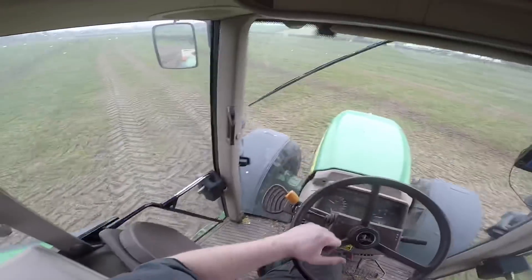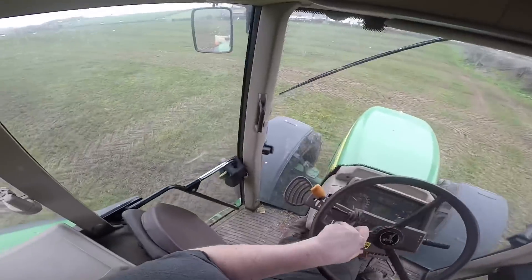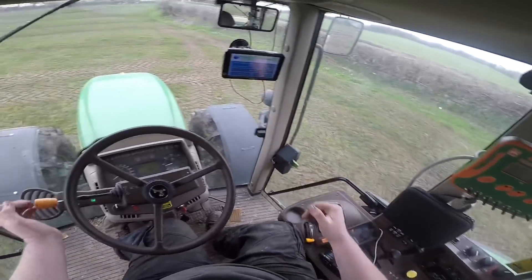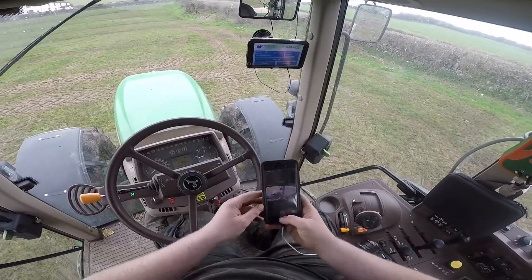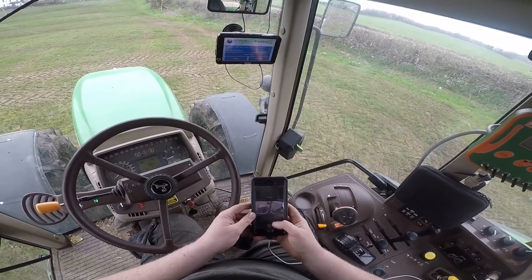I'm just starting to fertilize our silage ground now — this is the ground that we slurried a couple of days ago.